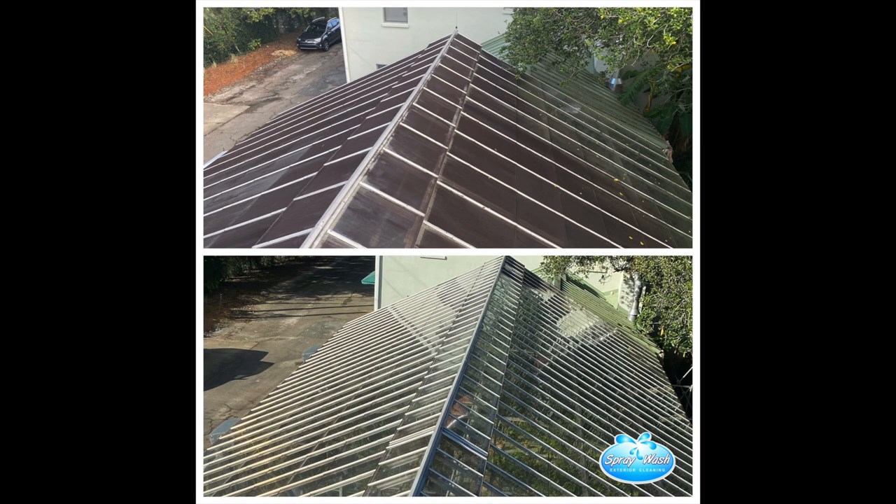We brought a 45-foot lift to this job just to make our lives a little bit easier. I wouldn't even want to attempt to do a job like this from a ladder.